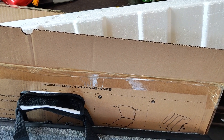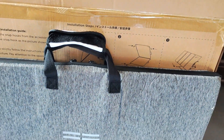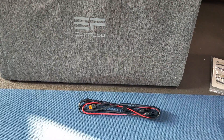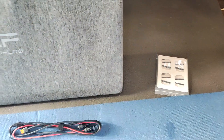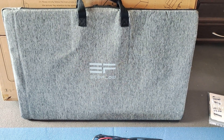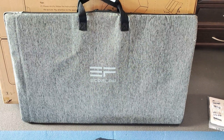Let's open it. You see a lot of protective material, and inside we get our solar panel. There are carrying keys for transporting, a cable, and mount parts. Let's open it up and also check the manual, which explains how it works.